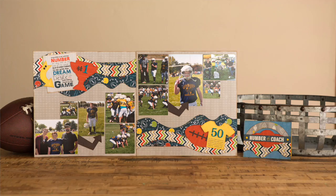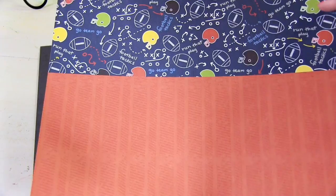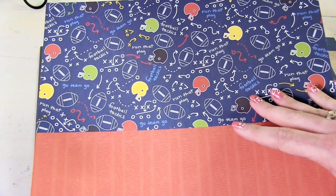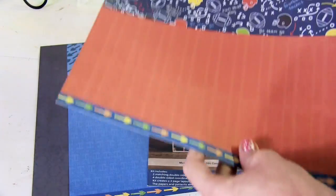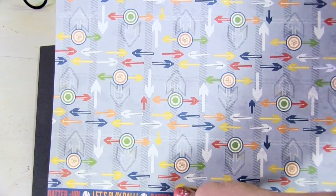If you are using the football pattern, you would just trace your borders out of this and then you still have half a sheet left for accessories, other layers, or embellishments that you might need — or you can even flip it over and use the arrows from that side.